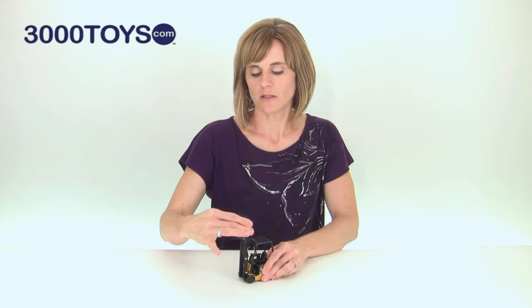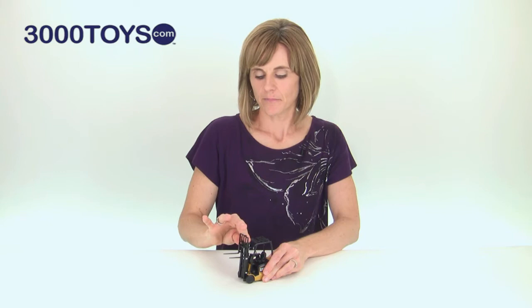Let's start at the front. The triplex mast raises to a height of 7 inches. It tilts forward and offers a great range of motion. The hydraulics are stiff enough to pose at any height.